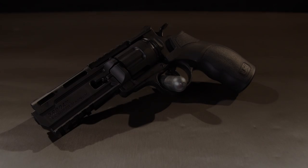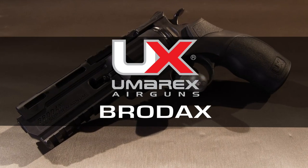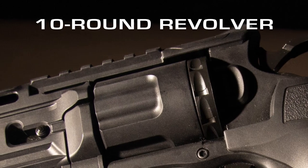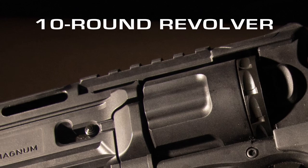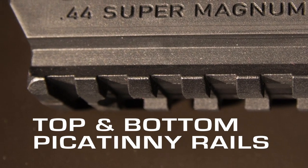It's a revolver. The CO2 powered Umarex Brodex. A polymer framed handgun with a 10 round revolving clip and enough railing for both a red dot sight and a laser.